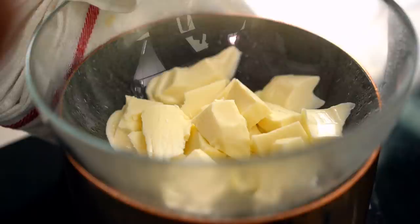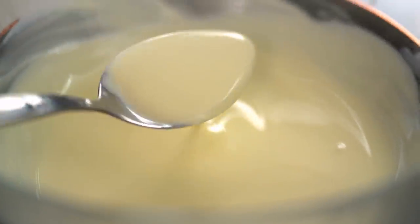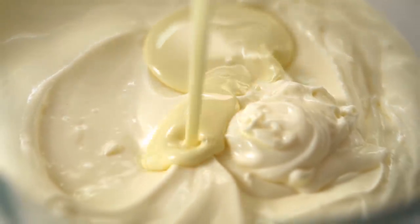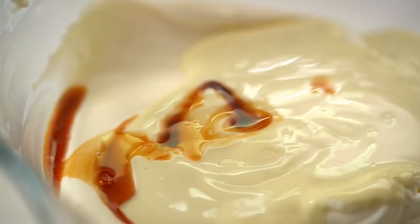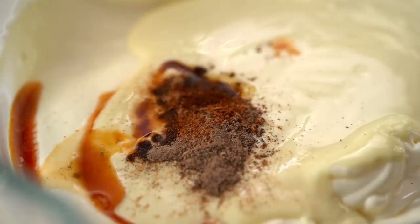Now let's take a look at our white chocolate. Once we have a nice smooth, luscious looking melted chocolate, pour that into our mix. Then we also want to go in with our flavorings and spices — this is what makes this cheesecake really special. A little bit of vanilla, and then cardamom. It's this ground cardamom flavor, spice, and aroma that really gives the cheesecake the chai tea characteristic. A little pinch of cinnamon — just a little because I want the cardamom to really shine through — and some nutmeg. Now just mix that through.